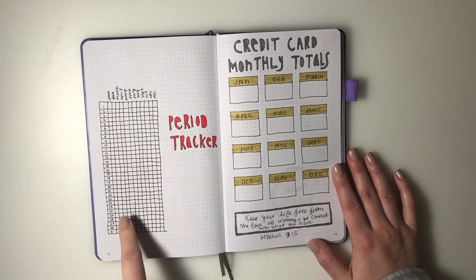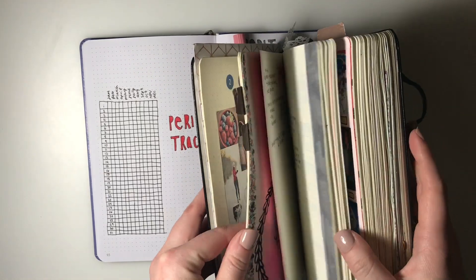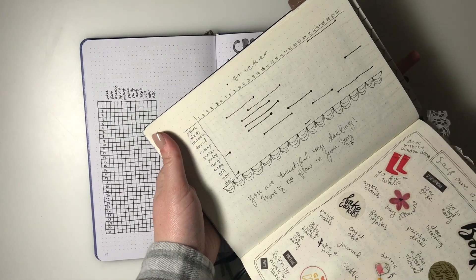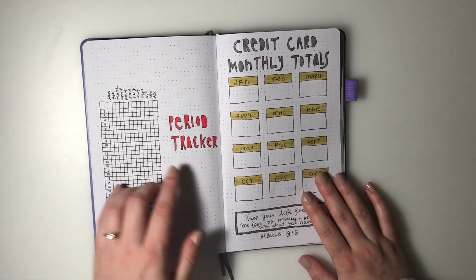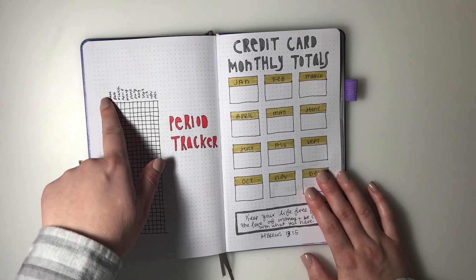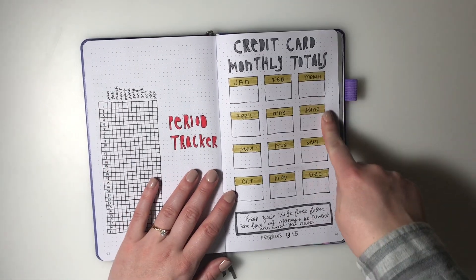Next I have a period tracker. This is a different setup than 2019, where I did a bar with dots. I wanted something a little easier to fill in - it has one through 31 across the top and months on the side, and I can even use different gradients depending on what my period was like.